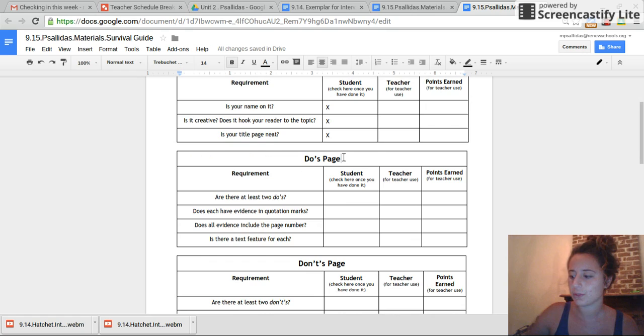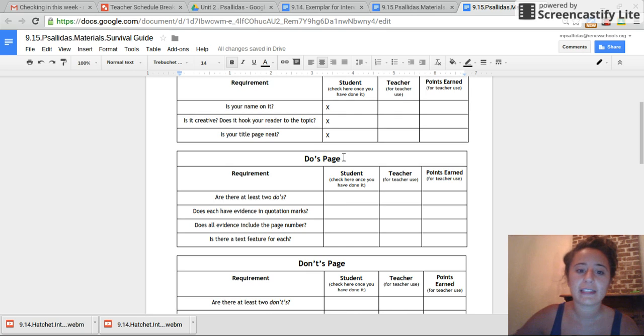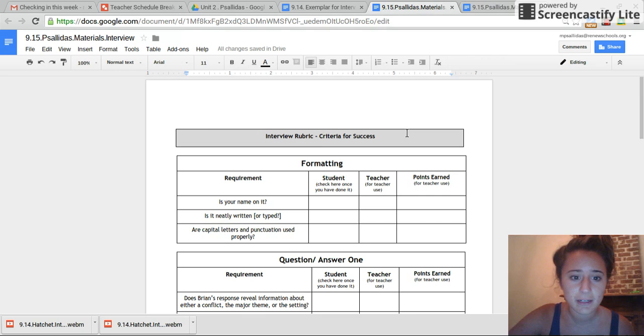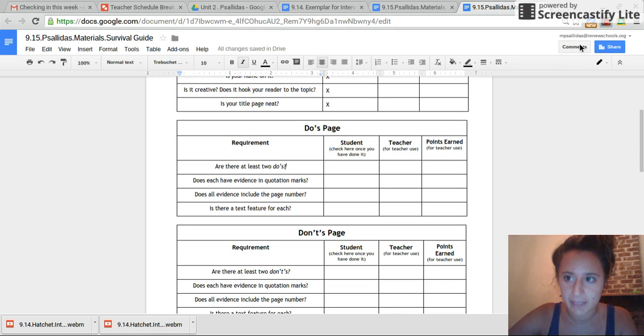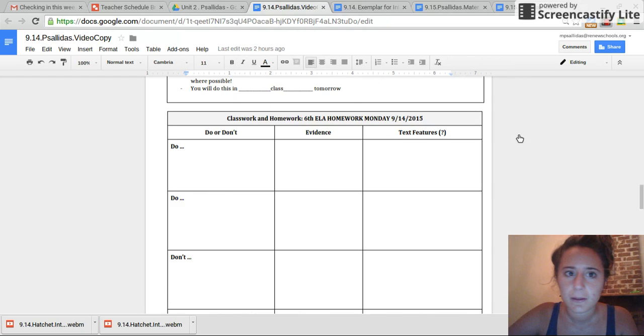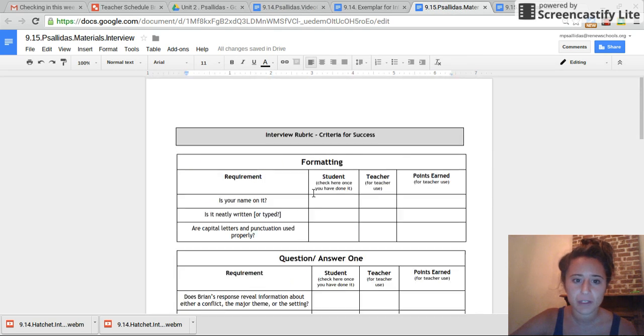Next, the do's page. Flip to the inside. Everything to the left — look at me in the corner — everything to the left is going to be do's. Here's what you have to do: are there at least two do's? Take those two things from your graphic organizer that you made the other day and make sure that you use them here. Take the two do's from this chart — you already have the evidence and you've decided what text feature you are going to use.